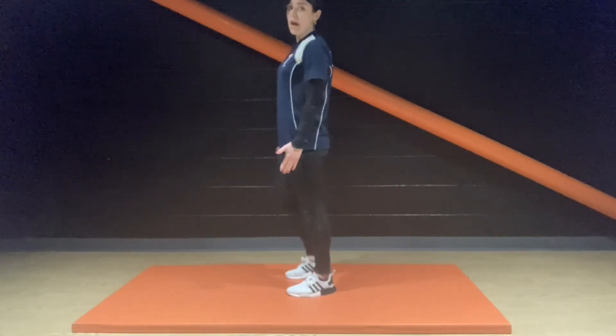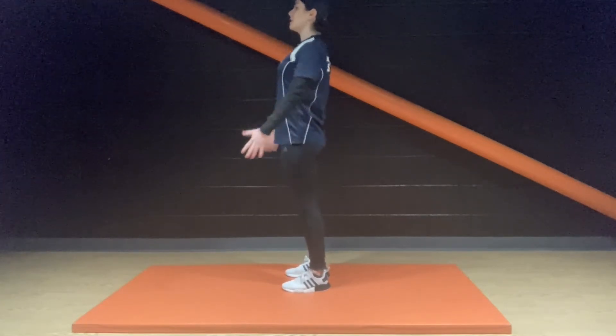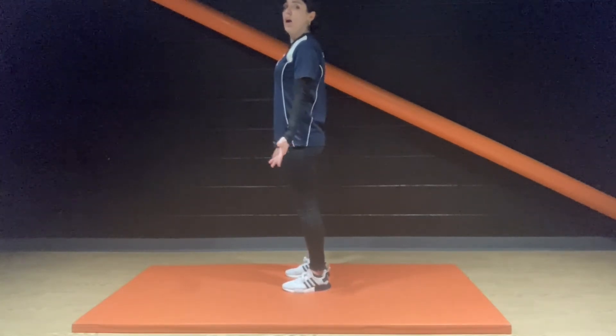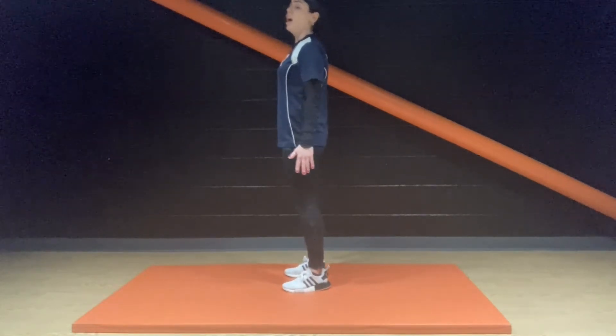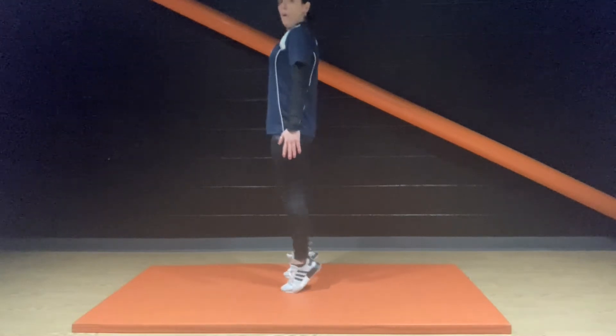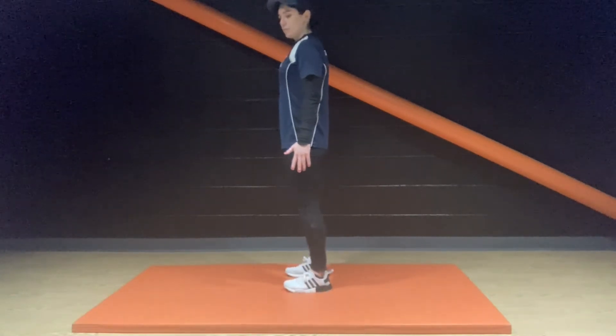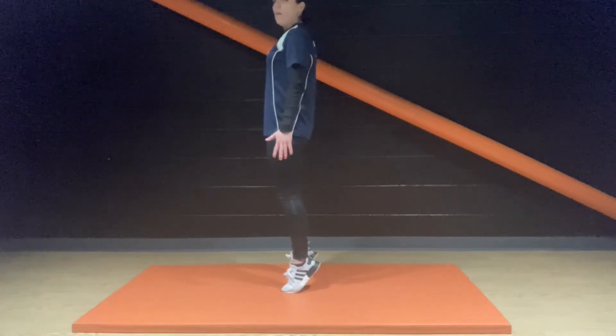Next exercise: we're going to stand with our feet hip-width apart. Engage the core, keep that balance, keep the chest open. We're just going to do calf raises, up and down. Let's go, people. Building some strength in the lower leg.